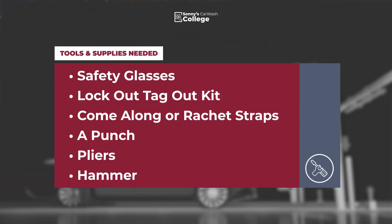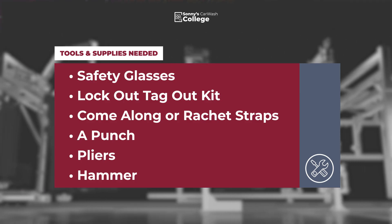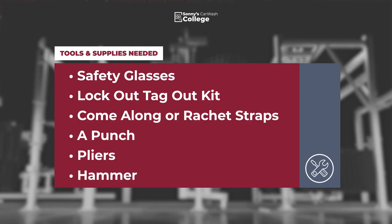A list of supplies we'll need are safety goggles, a lockout tagout kit, a come along or ratchet strap, a punch, and pliers and a hammer.